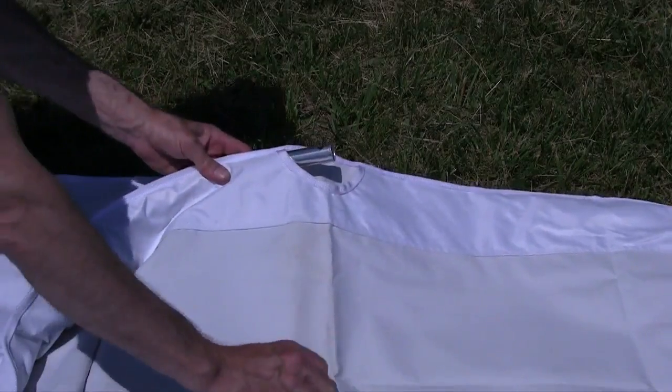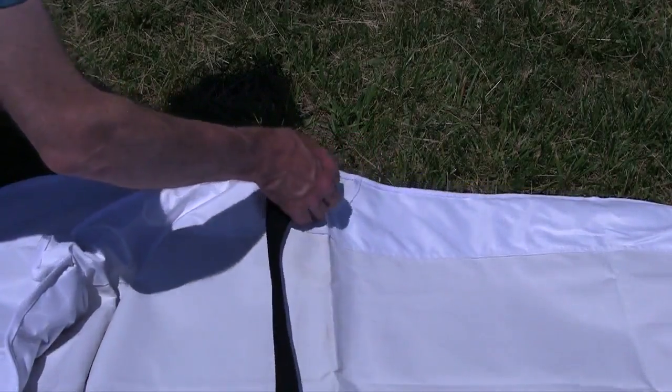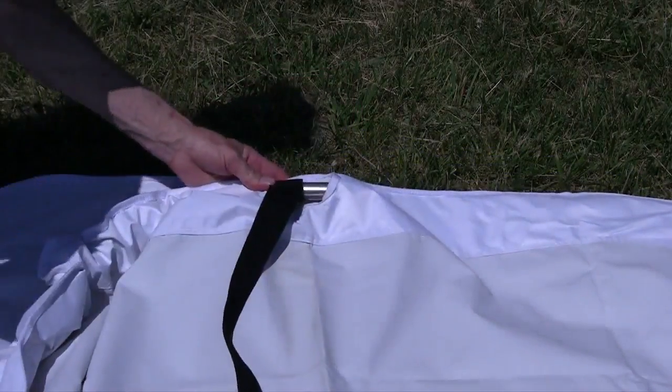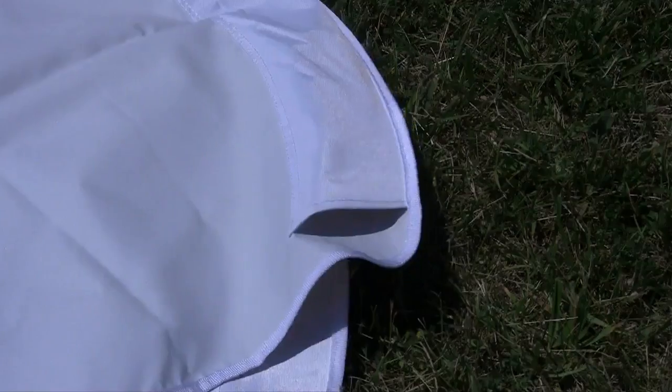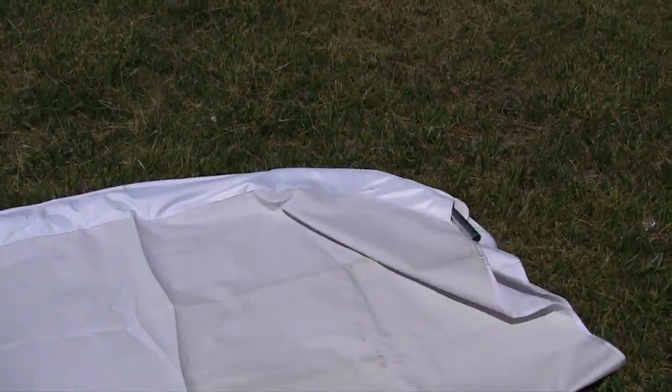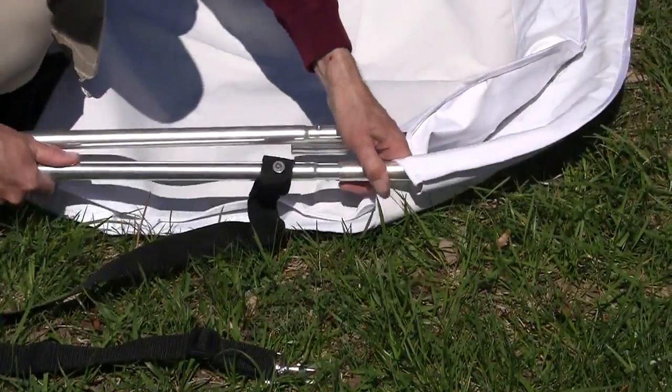When you reach the window, attach the bow straps to the aluminum tube as shown. Then fold the canvas as shown, so that it can snap into the V-brace.